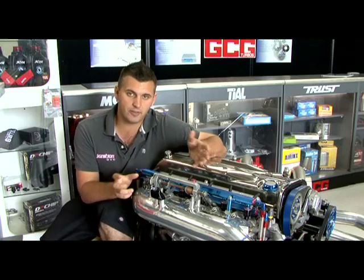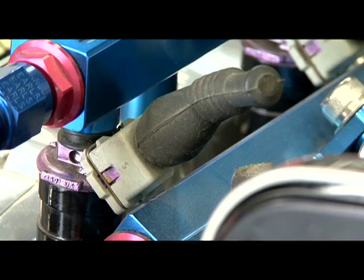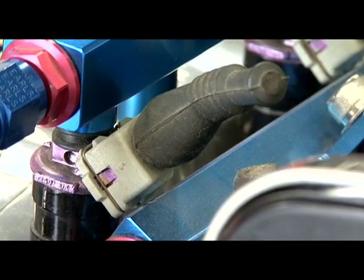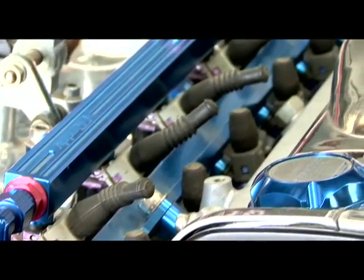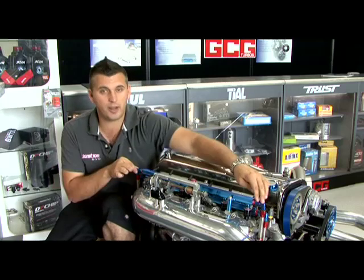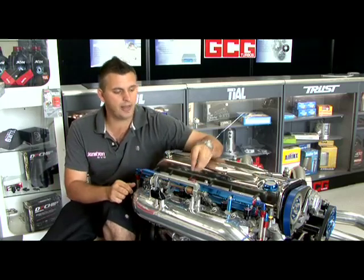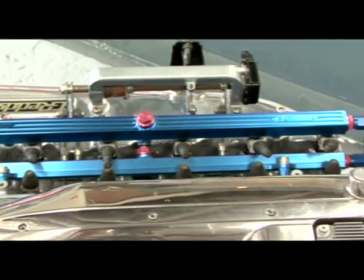Putting more air into the engine means you also need to put more fuel into the engine. Greddy offer aftermarket larger injectors for almost every popular Japanese import, and they've also got fuel rails to suit a few cars as well. This Greddy fuel rail is a twin-entry item, which means it has two entries at each end and then has an outlet in the center. This is to keep consistent fuel pressure throughout the entire rail.